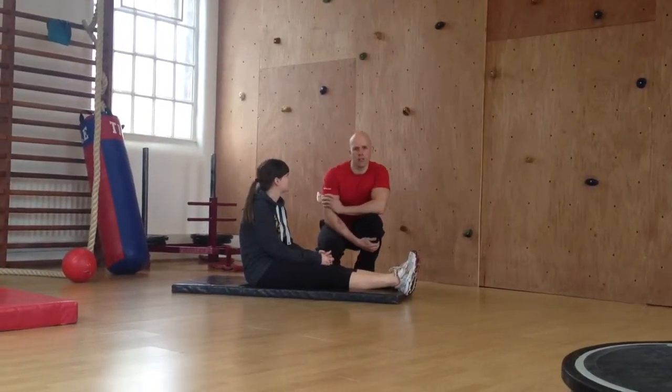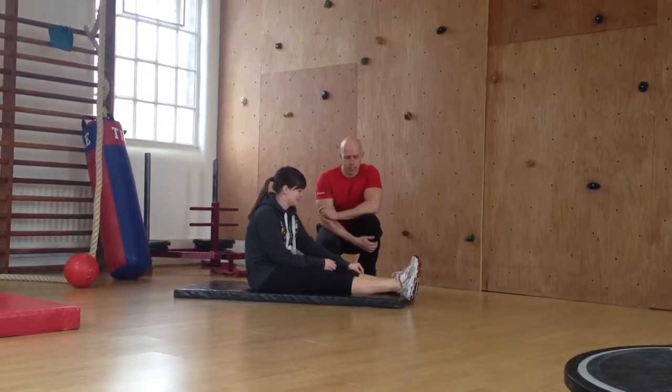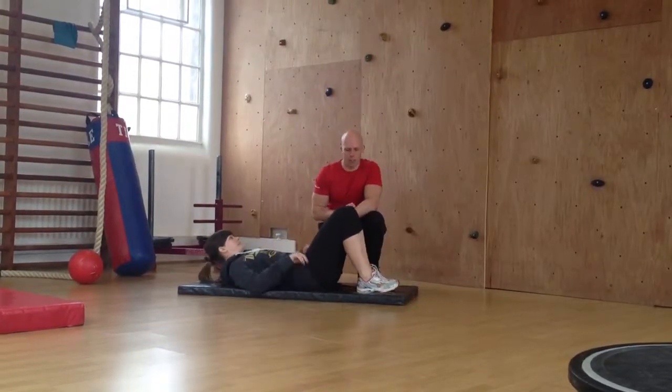Hi, we're doing part two of Hannah's monkey tummy workout. We've got four exercises planned today and we're just going to start with the first one, which is a continuation from the heel taps last time.